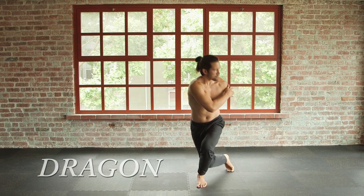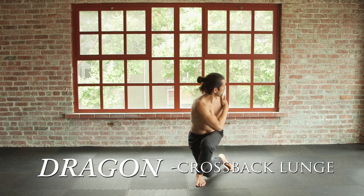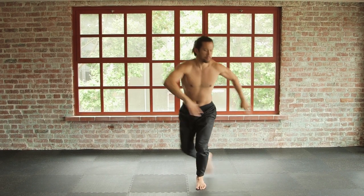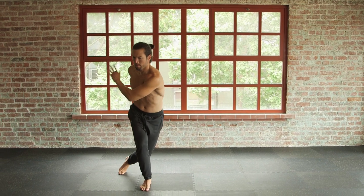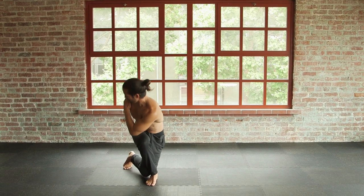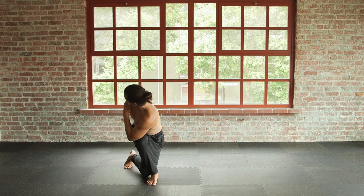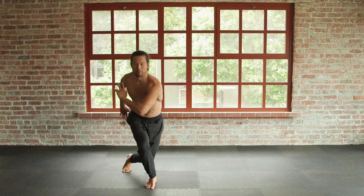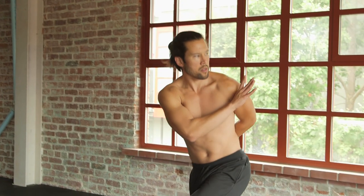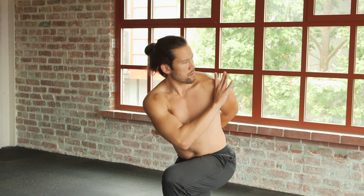Step back, crossing left leg back, twist and fold. Inhale, twist and fold. Inhale, exhaling. Left leg back, twist and fold.